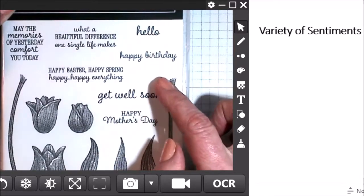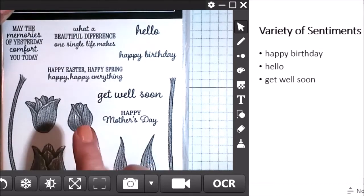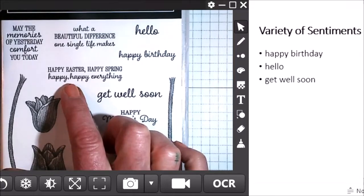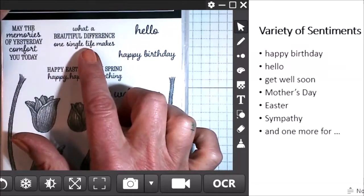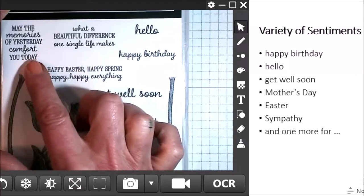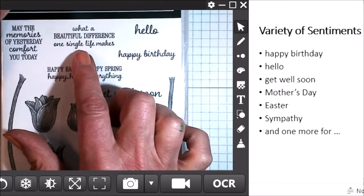In addition to these three most common reasons that people send a card, we also have two holidays. We have a happy Mother's Day, and we have an Easter sentiment — happy Easter, happy spring, happy happy everything. We also have a sympathy: 'May the memories of yesterday comfort you today.' And then this one could go a couple of different ways: 'What a beautiful difference a single life makes' — that can be paired for a sympathy card, but it's also good for a thank you card to express gratitude for someone who made a beautiful difference in your life.